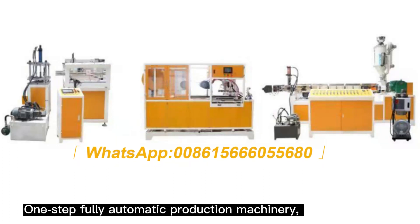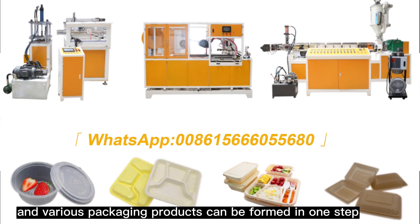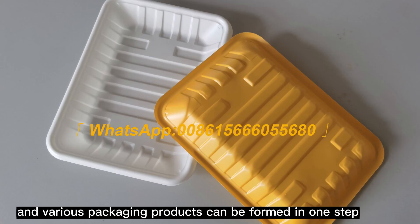One-step fully automatic production machinery. Raw materials can be directly produced and various packaging products can be formed in one step.